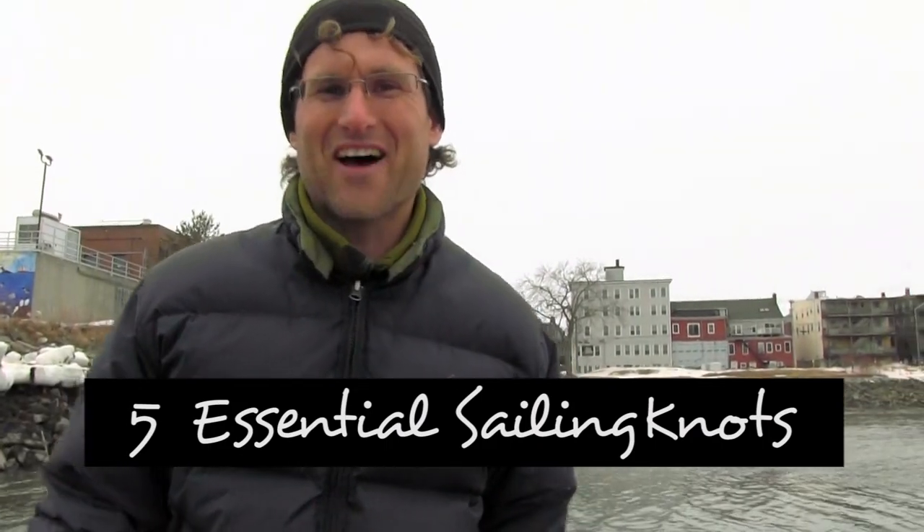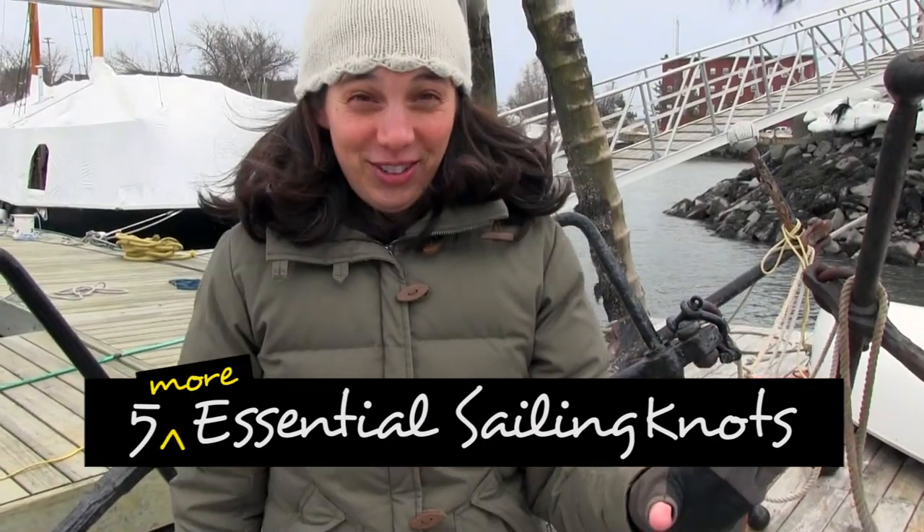Today we're gonna show you five essential knots. But wait, don't turn off the video just yet. I know what you're thinking — you've seen it before. All the articles and videos that say the five essential sailing knots are the same ones. Saying all a sailor needs to know is a few knots is like saying all a painter needs is a few colors to paint a masterpiece.